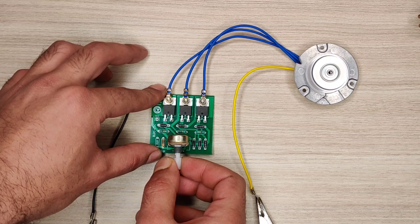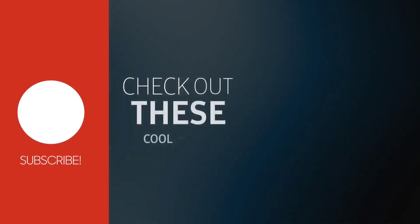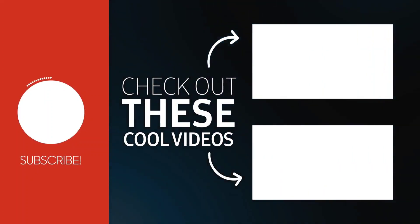If you enjoyed the video, give a thumbs up. For more useful videos, subscribe to the channel. Also, check out these recommended videos. Thanks for watching.